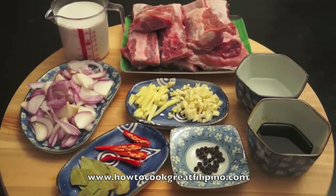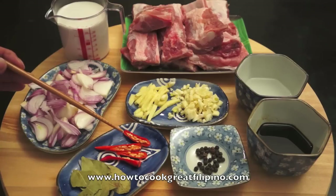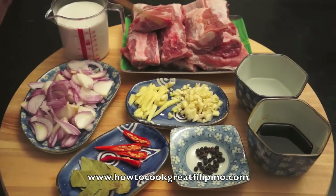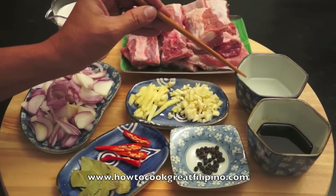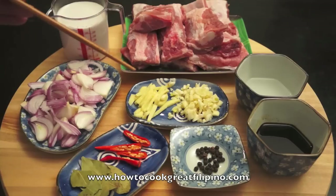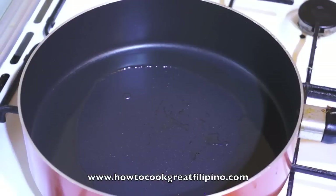Hi, welcome back to another episode of HowToCreateFood.com. Today we show you how to cook pork ribs adobo sa gata. 'Gata' means coconut milk — this is a Filipino dish. Here are our main ingredients: pork ribs, coconut milk, onion, bay leaves, red chili, ginger, garlic, whole black pepper, cane vinegar, soy sauce, and we will also use some water and cooking oil.